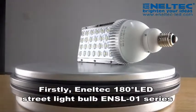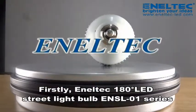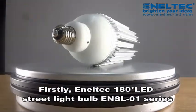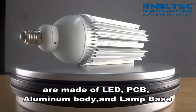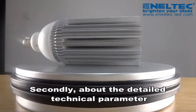Firstly, Anatec 180-degree LED streetlight bulbs E and SL-01 serials are made of LED, PCB, aluminum body, and lamp base.